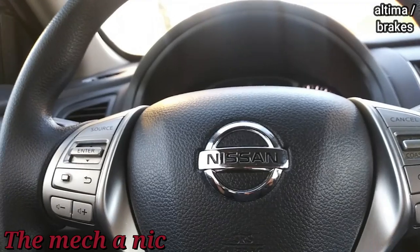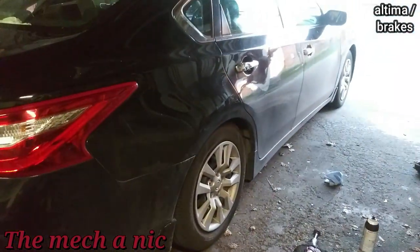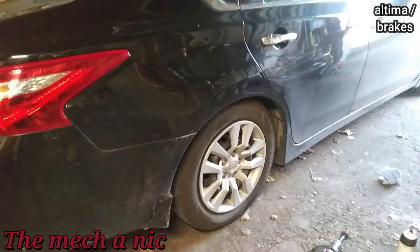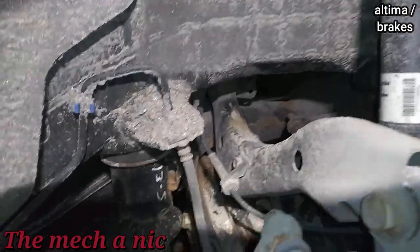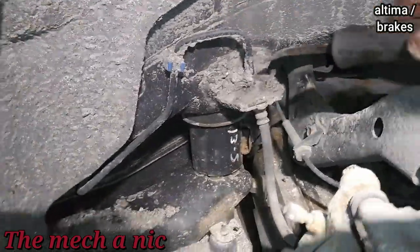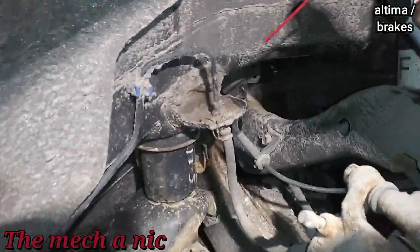I'm about to do the rear brakes on this '16 Altima. Look how the rear end is slammed compared to the front - it's like that on both sides, both shocks are blown out. It's crazy, car's not even that old. I hate when I see stuff like this. Right here is what destroys these brake lines - retains all the water.